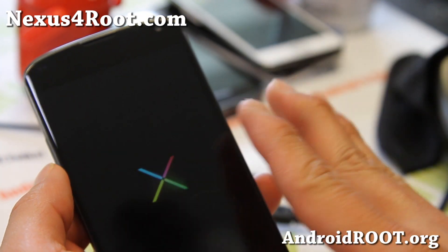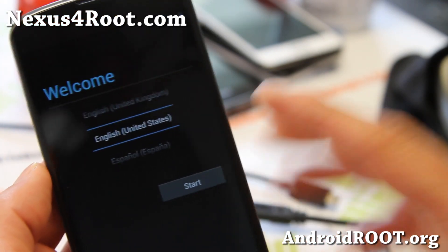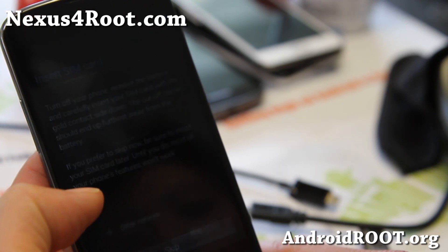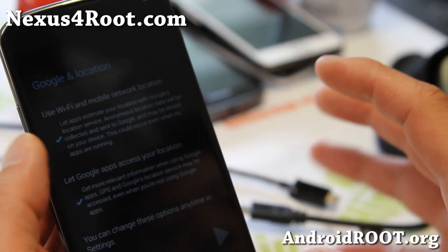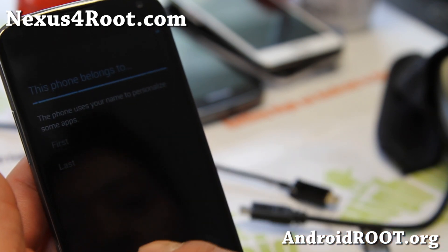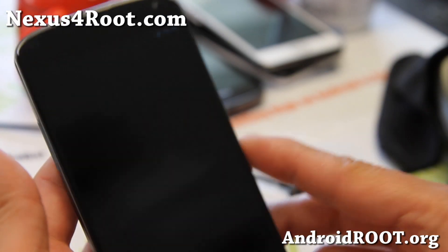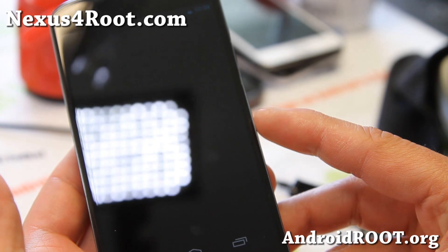Especially the Nexus devices — I've never bricked a Nexus device. So if you see the welcome screen, you should be all good to go. And that's how you install a ROM. Don't forget to check out the FAQ on my site Nexus4root.com. It has everything — all the basics you need to know when you install custom ROMs. That way you stay out of trouble, you don't brick your phone, and you'll be able to enjoy the best of custom ROMs.